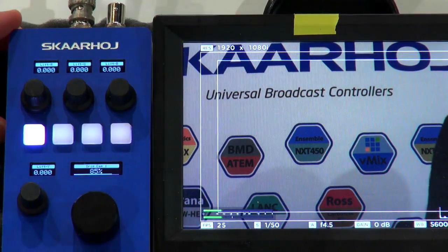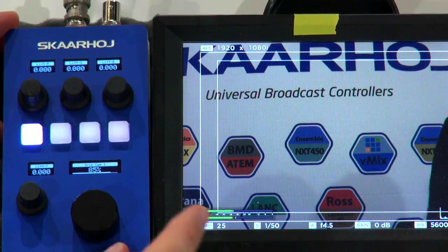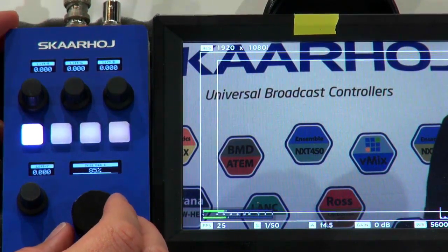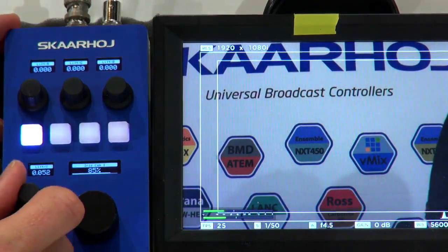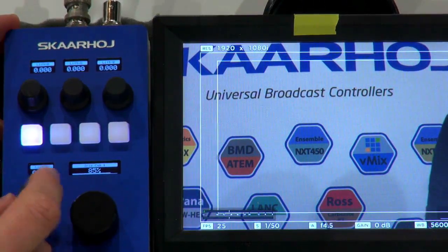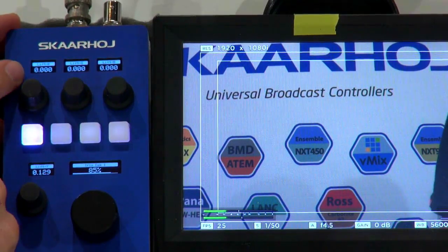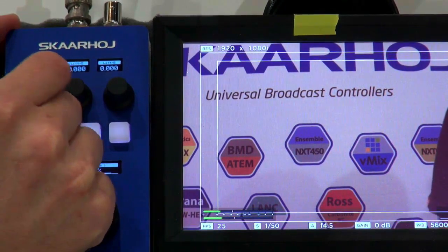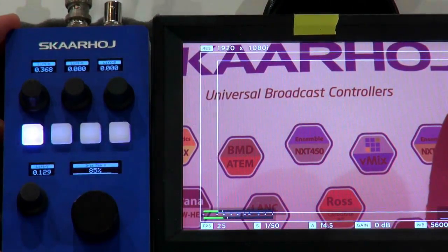I'm mentioning this because we hear some people having problems with stepping iris — you should really be aware of your lens and make sure it's not the lens causing the issue. Next to the iris knob, we have Master Black. As I turn this, you can see I'm affecting the black level of the picture — it's called Lift Y in the Blackmagic universe. Then we have Lift R, G, and B up in the top. As I turn that knob quite a lot, you'll see I'm applying more and more red in the black parts of the picture.